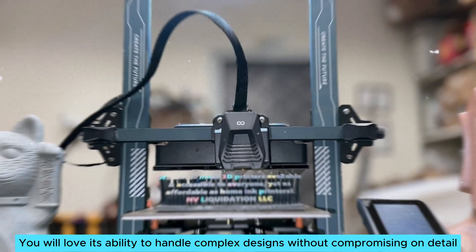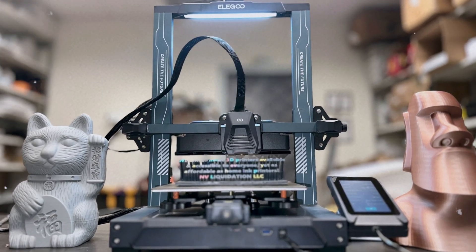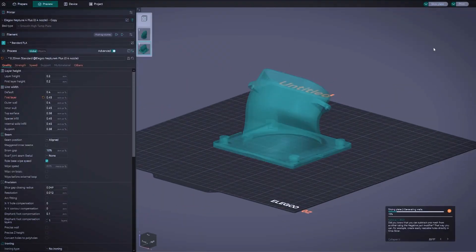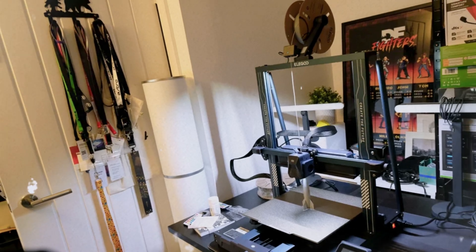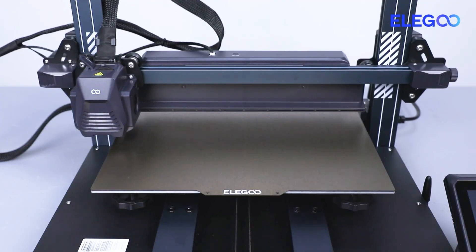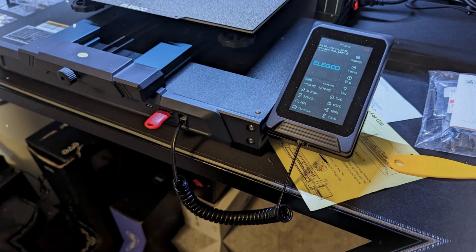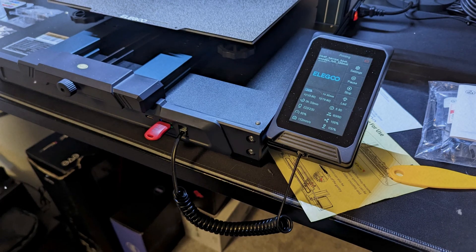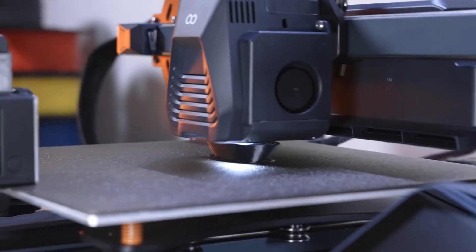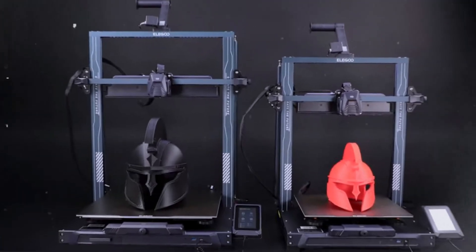You will love its ability to handle complex designs without compromising on detail. User-friendly software enhances your experience, allowing for smooth adjustments as needed. While this printer demands some table space, it rewards you with ample room for experimentation and projects. Occasional noise during operation merely serves as a gentle reminder of its robust performance. It provides professional results without breaking the bank, making it an ideal choice for hobbyists and those new to 3D printing.